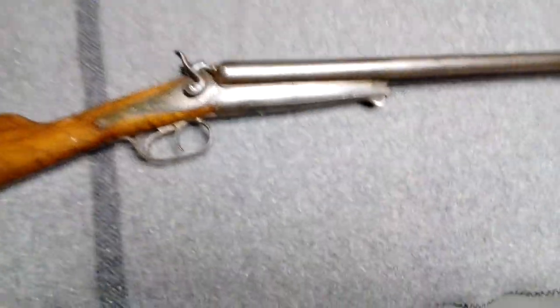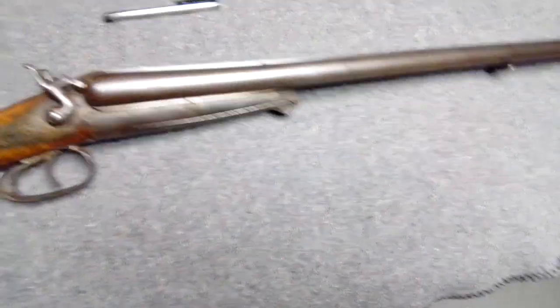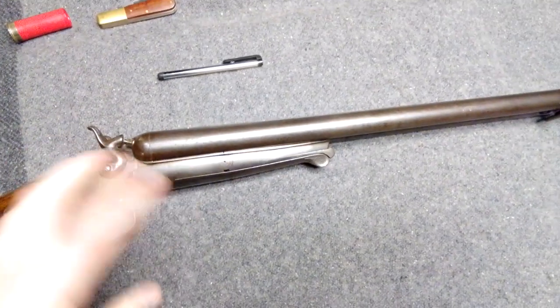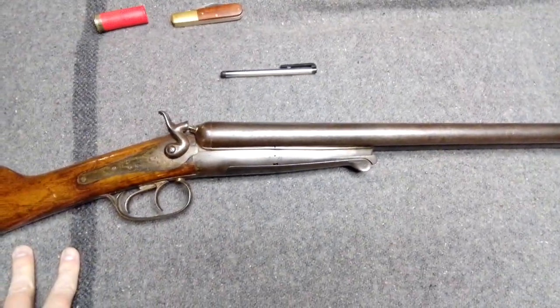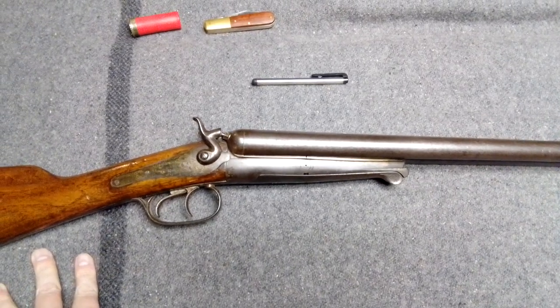I wanted to do a little video on this shotgun here. This is my Husqvarna Model 20. This is sort of the more rough example. I've got another one that's in quite a lot better shape, but this would be sort of the drag-around-the-woods one.